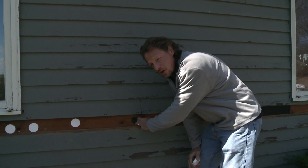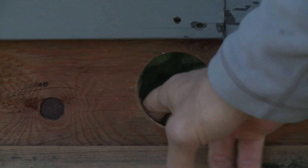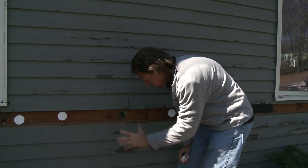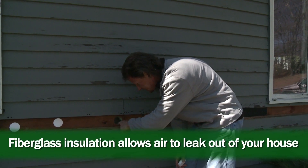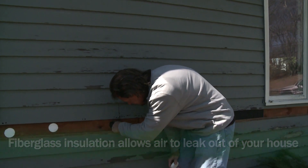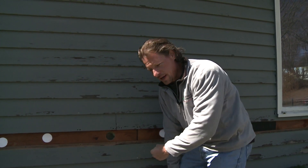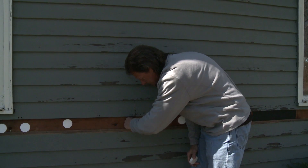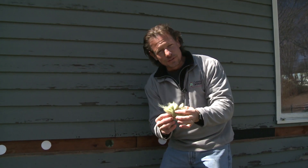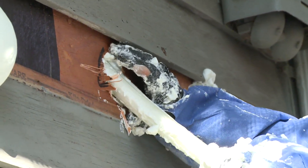It's about 40 degrees out today and I can put my hand inside this wall and feel the warmth. That warmth is supposed to be resisted by the fiberglass insulation — the heat flow from inside to outside is supposed to be blocked. The problem is that when air is flowing through fiberglass, it negates the effect of the insulation. Fluffy fiberglass insulation is not going to stop airflow — it just filters the air but lets it right through.